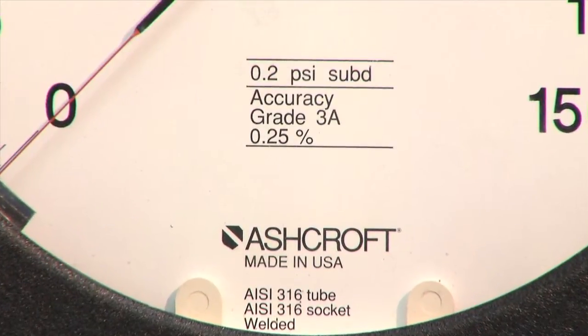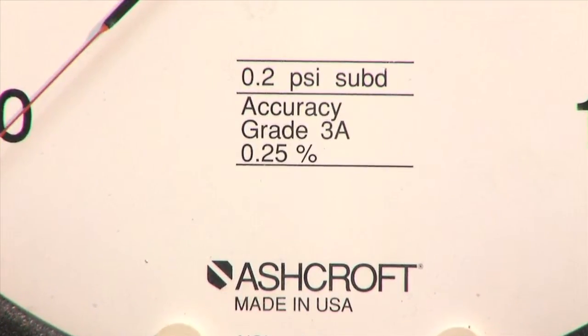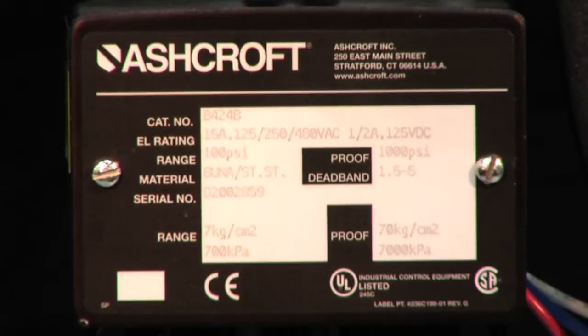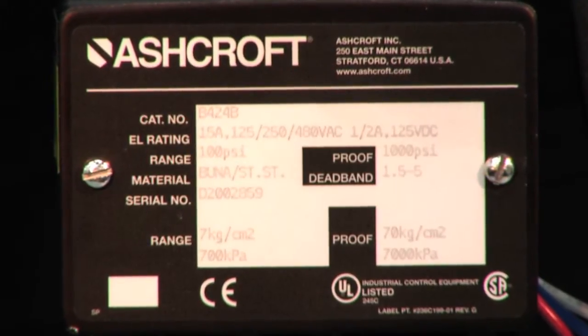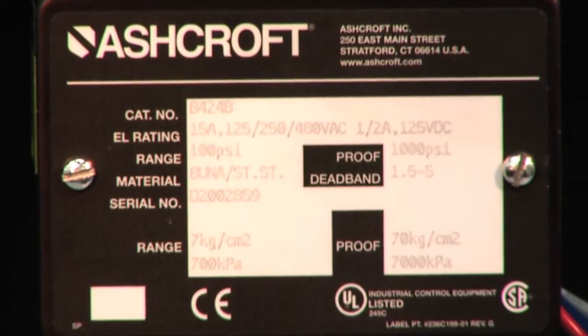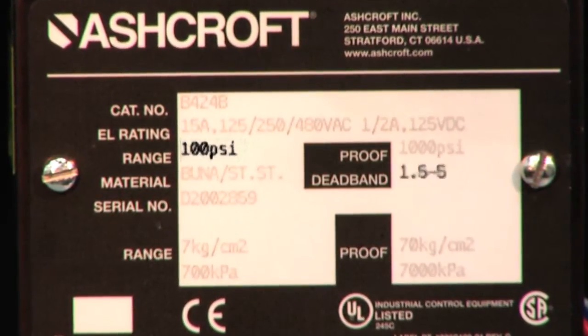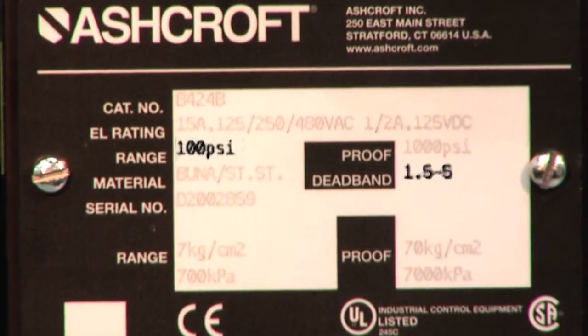The pressure gauge used should have an accuracy of 0.25 percent or better. The label on the pressure switch to be calibrated will show the range and dead band of the switch. This switch has a range of 100 PSI and a dead band range of 1.5 to 5 PSI.